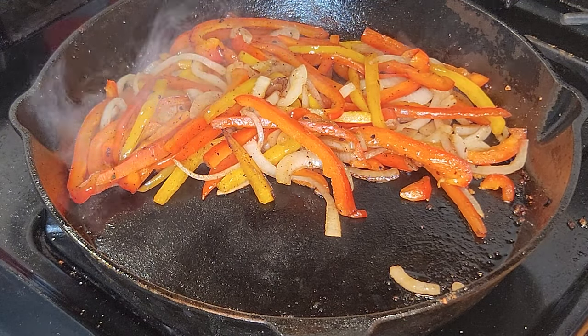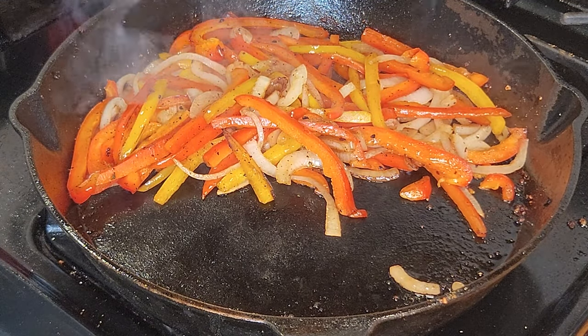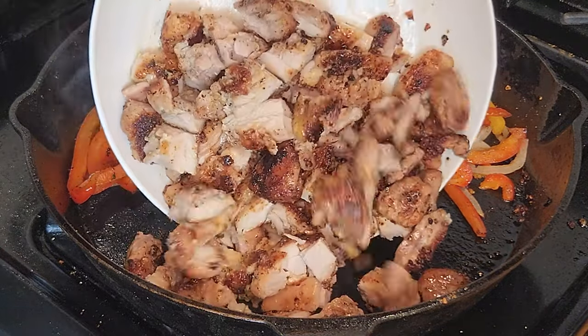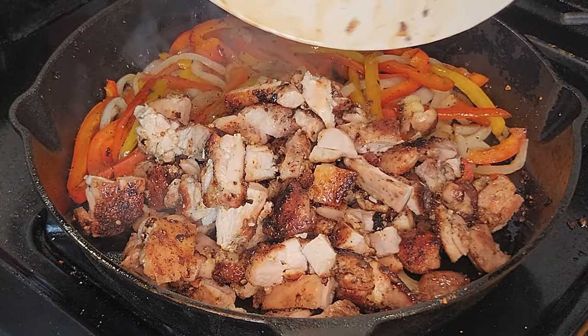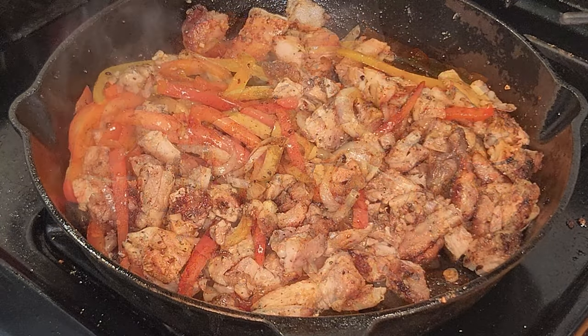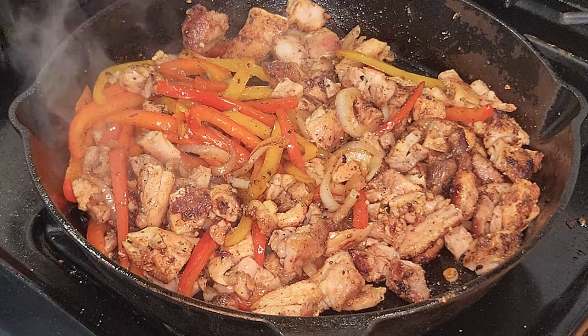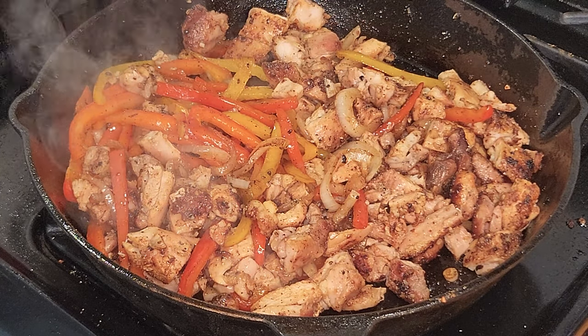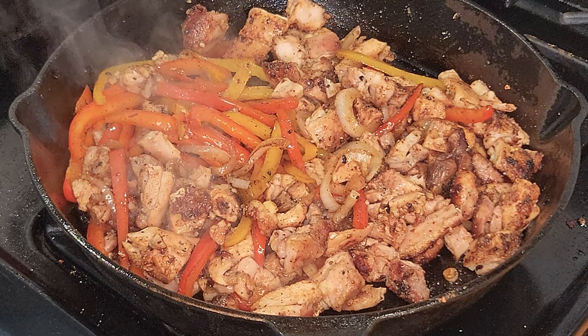It's been about three minutes. We got those veggies sautéing, looking real good. We chop that chicken up and add it to the pan. Then we're gonna mix everybody up — like so. That almost looks like a meal right there, but not quite.